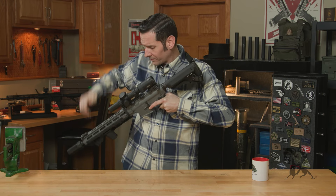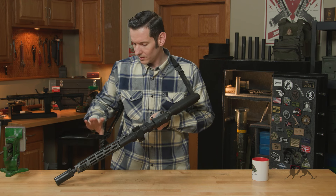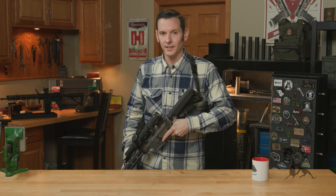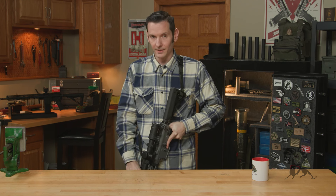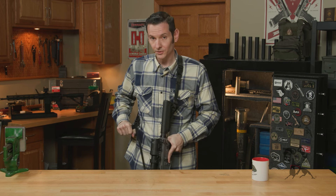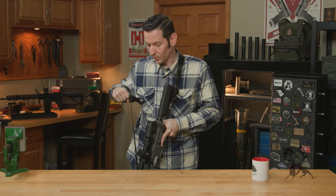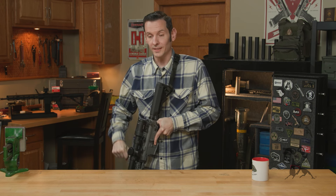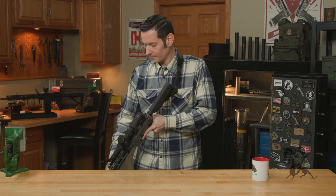I'll just throw it on here. Whenever you grab it, you can find it without looking at it. I think that's the big takeaway — I can just kind of reach down, know where it is, and loosen my sling if I need to. It's really easy to adjust, as you can see. Whenever you want to adjust it, it moves really, really easy. Whenever you don't want it to move, it doesn't go anywhere.